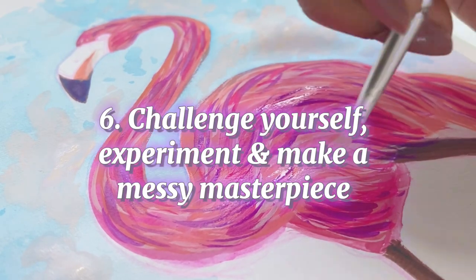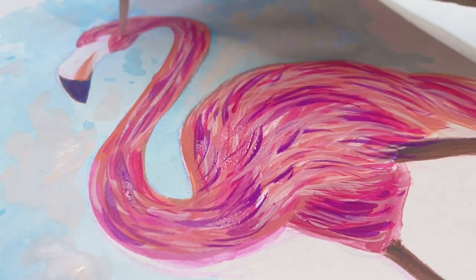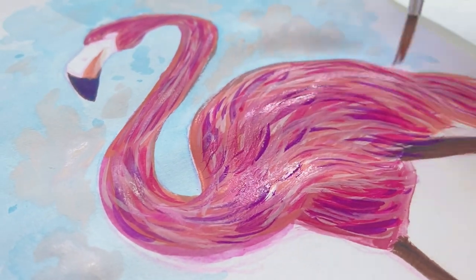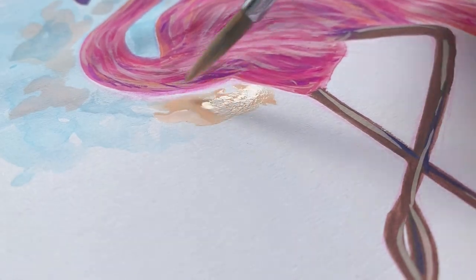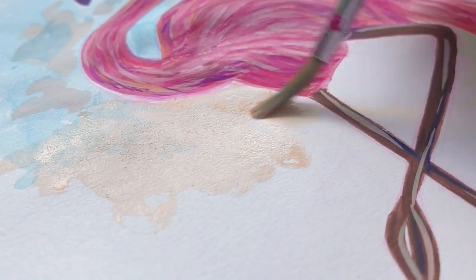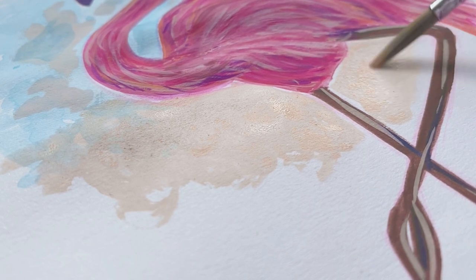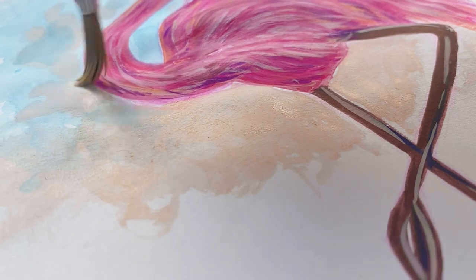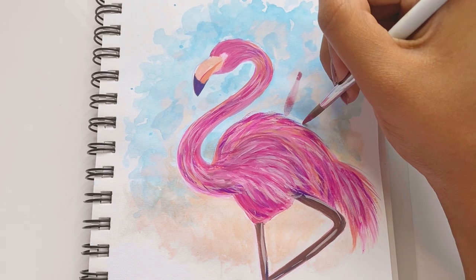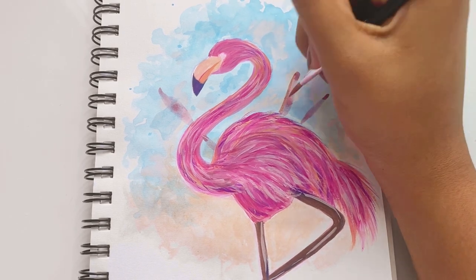Tip number six is to challenge yourself, experiment, and make a messy masterpiece. What do I mean by messy masterpiece? Just make a mess with your art — no one cares, as long as you have fun. Challenge yourself and do something you're not good at. I'm not good at painting animals or using gouache, so I was experimenting today — I watered down the gouache for the background and added texture with it for the flamingo I'm drawing. I was making a mess. Just look at this illustration — it's a complete mess, but it's my mess and I love it. Be free to get wild and have fun.